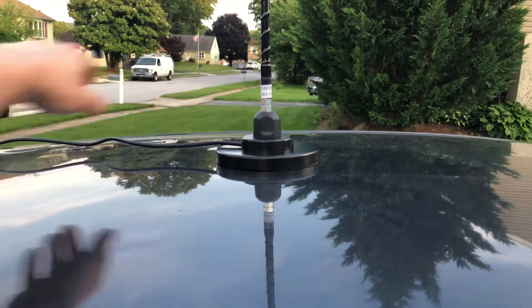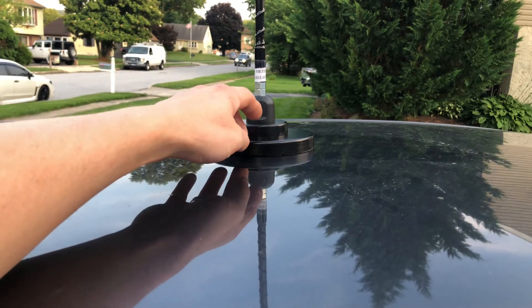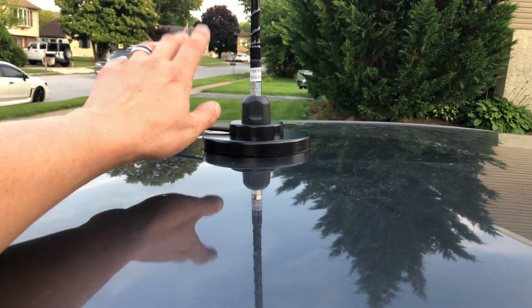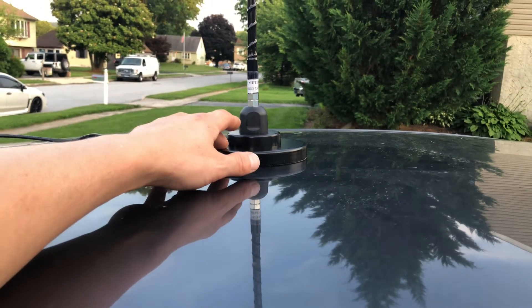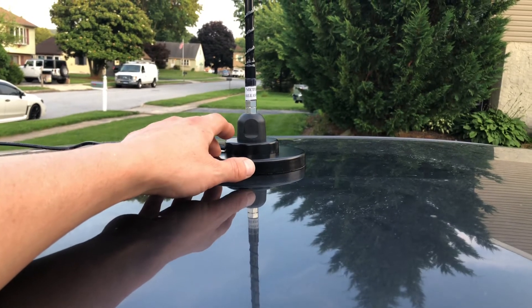Every once in a while — and I just did this, I know I need to wash my car — but the only part that's clean now is what was under the mag mount. It's a good thing to do. So I did that, took the Striker off, and got the MFJ 335BT on here.